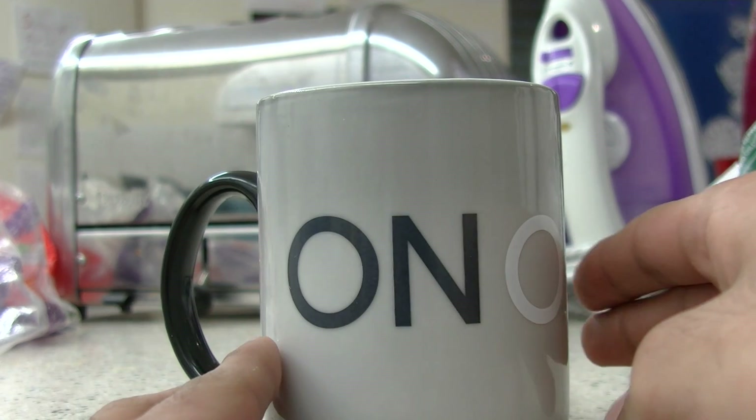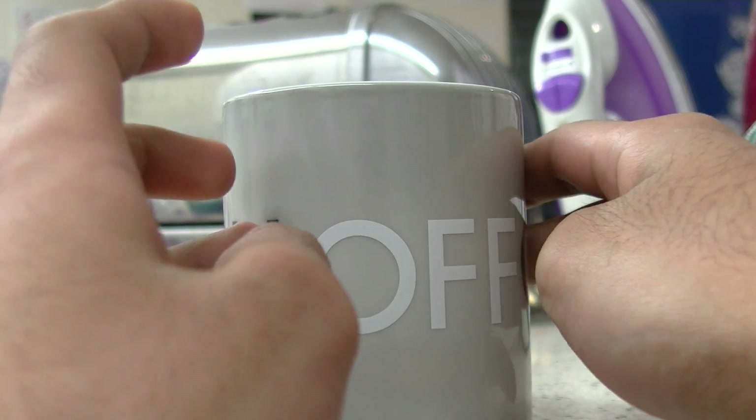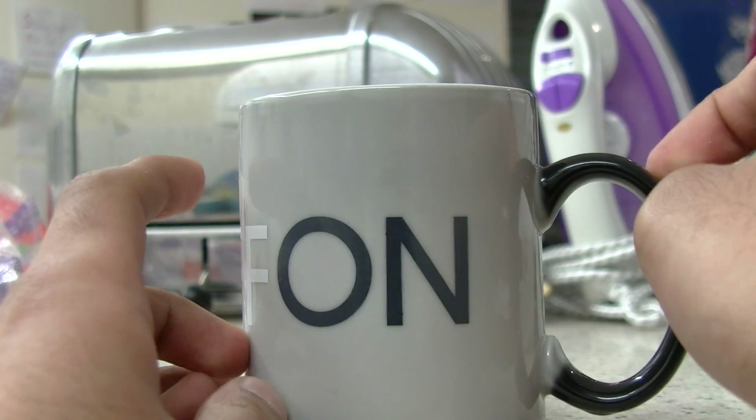Anyway, that's my haul from GearBest.com. The links are all in the description. Thanks for watching, guys — please give this video a thumbs up and don't forget to subscribe for more.